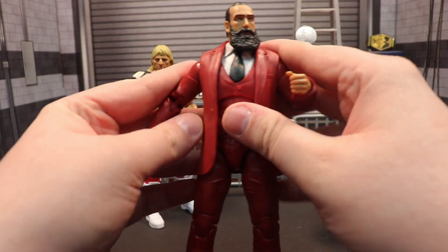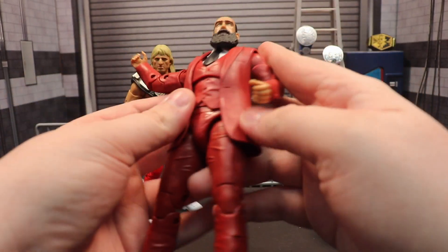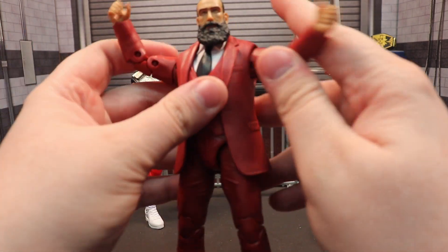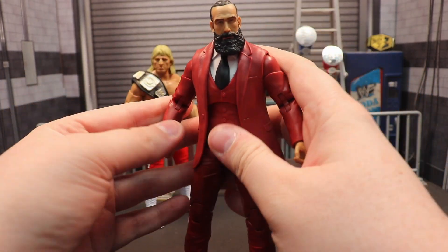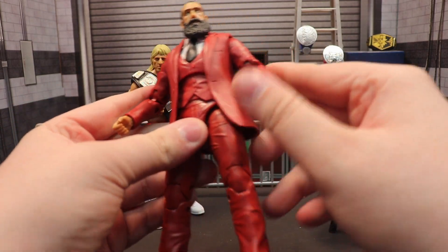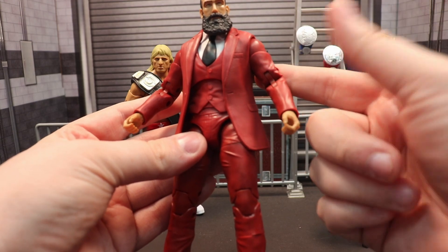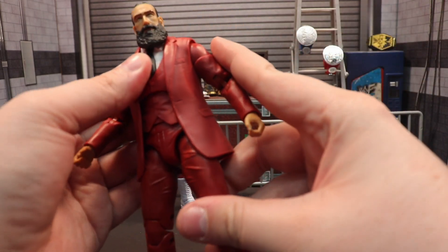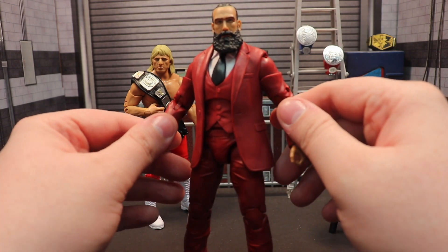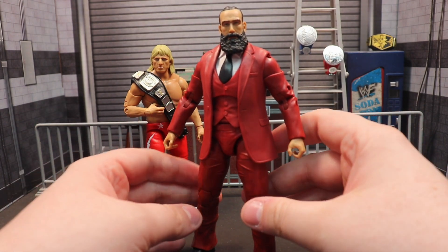He comes with a black tie, white undershirt, and a red suit - a nice looking red suit. I'm not sure if the arms are reused from the announcers since I don't have those handy, but they have a hard time going fully down by his side. You know I'm a big advocate for suited figures and promo attire figures - we just don't get enough representation of those in figure lines.